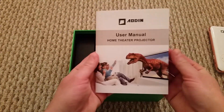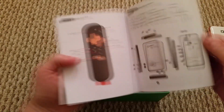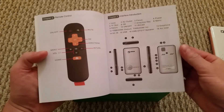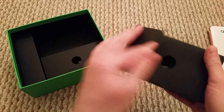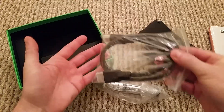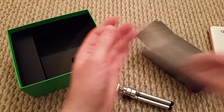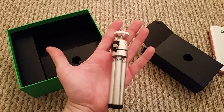Inside the box we've got the user manual, which covers pretty much everything I've just told you, and the remote which I'll show you in a second. Inside the box there are a few different compartments: in the first compartment we've got an HDMI lead so you can hook this up however you want, and inside this little bag we've got a tiny tripod.